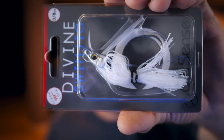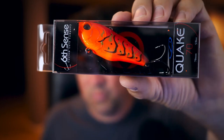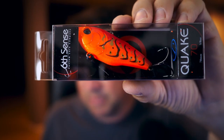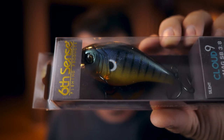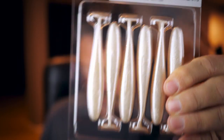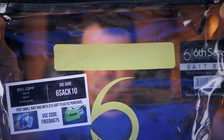Quick recap in reverse: we have the Divine Swim Jig — pretty nice; the Sixth Sense Quake 80 in suspending format; the Sixth Sense Quake 70 — a really nice lipless; the Mini Mag SB 3.8 — a really good-looking natural bluegill-looking bait that runs three to six feet; the swim baits, which would be good for the swim jig; and the Divine Shaky Head Worms. Don't forget the Sixth Sense ziploc bait bag — that's pretty cool.